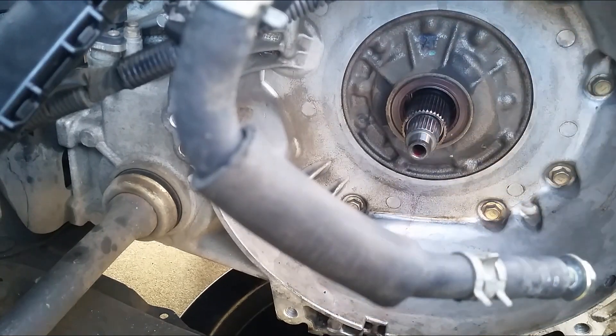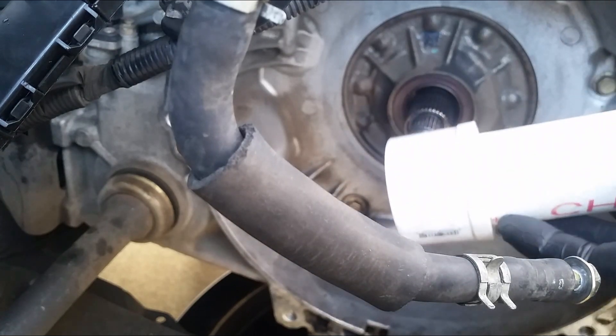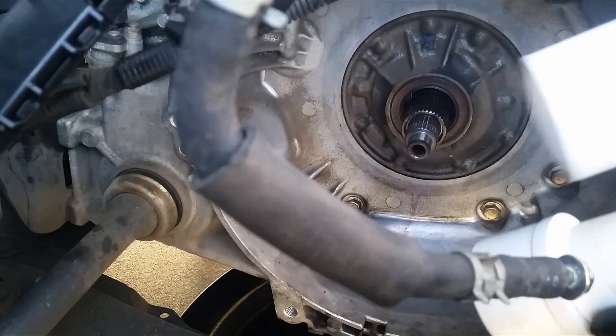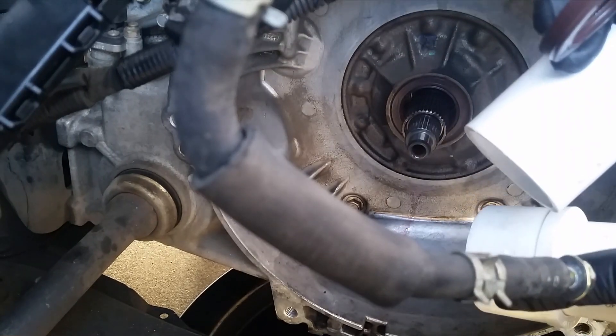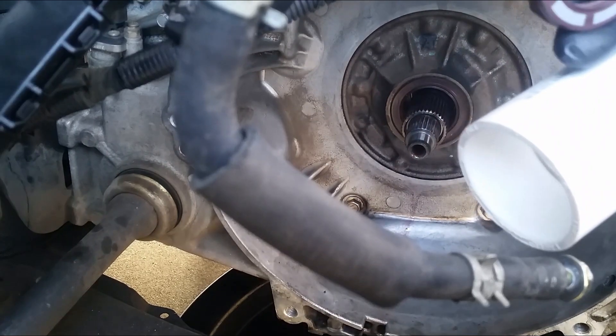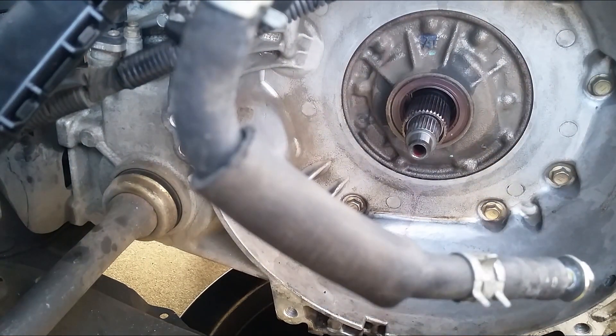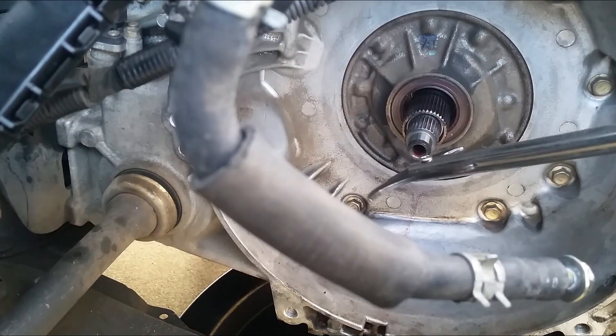If this thing is too long, you can actually add another extension to it — just attach another short PVC pipe to make it a little longer. But I think this coupler will do just fine. Let me go ahead and remove the oil seal.